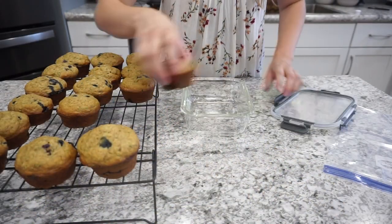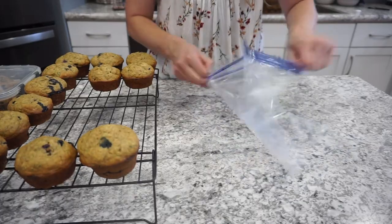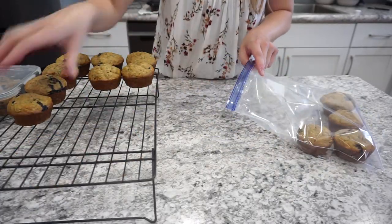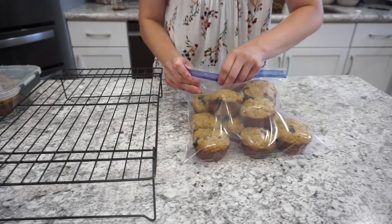When it comes to storing muffins, I usually keep some out fresh to eat for the next couple of days, and then the rest I pop into a freezer Ziploc — the freezer kind so that nothing gets freezer burned. These definitely froze very well, and this recipe was super delicious. I definitely recommend this one.